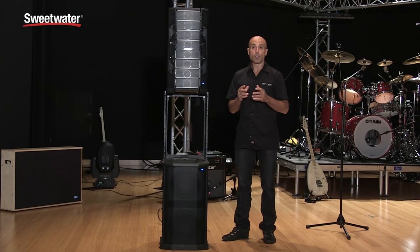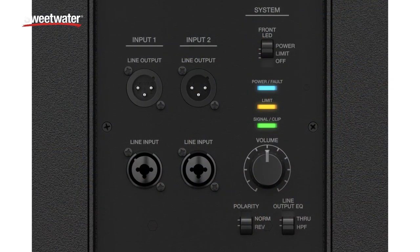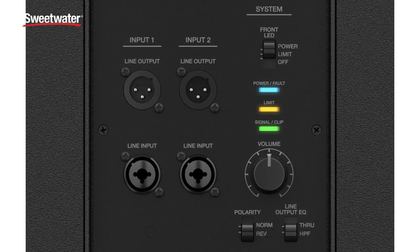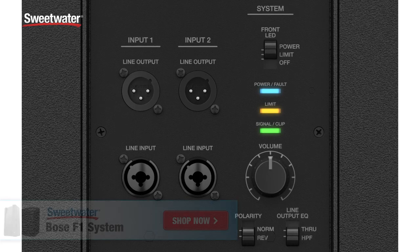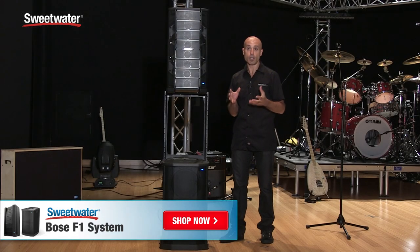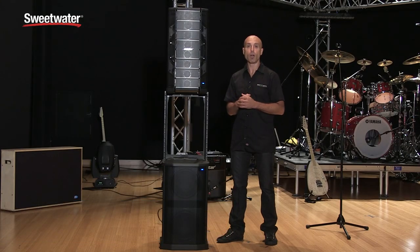The F1 sub includes two discrete inputs and two discrete outputs. The inputs are combo XLR quarter-inch jacks and the outputs are XLR jacks, allowing you to use any combination of F1 Model A12 loudspeakers with the subs — whether a single sub with two Model A12s or one sub paired to each loudspeaker. The F1 sub also features an independent volume control so you can easily adjust subwoofer level versus mid-high. To learn more about the F1 system, call your Sweetwater sales engineer.